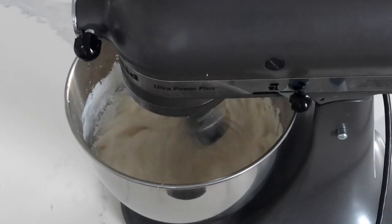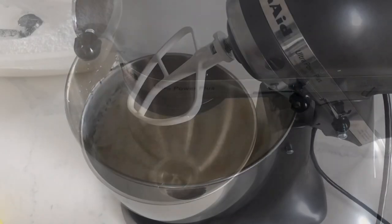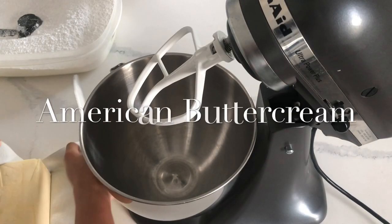One final note about Italian meringue buttercream: I always use cold butter straight from the fridge. The reason is that whenever I use room temperature butter, it always goes too soupy and then I have to wait for it to set up.